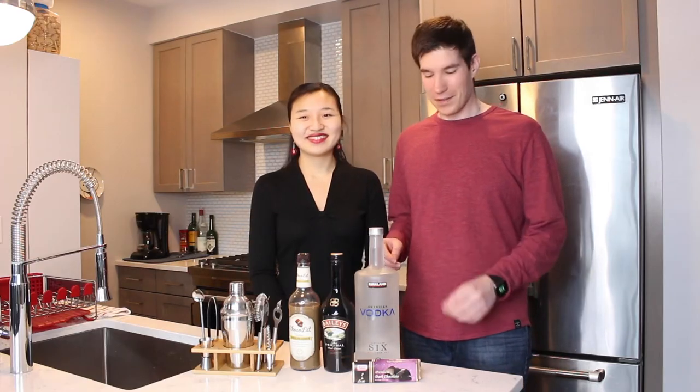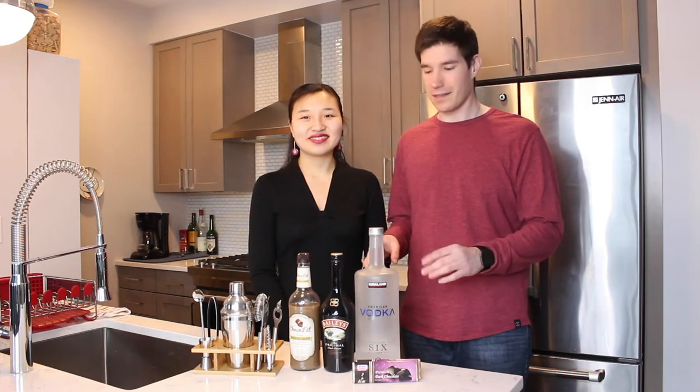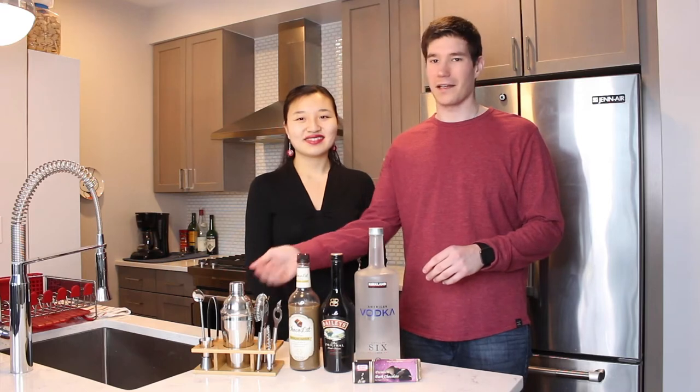For this recipe, you need some chocolate — it could be dark, milk, or any of your favorites — vodka, Bailey's Irish cream, chocolate liqueur, and a shaker set.